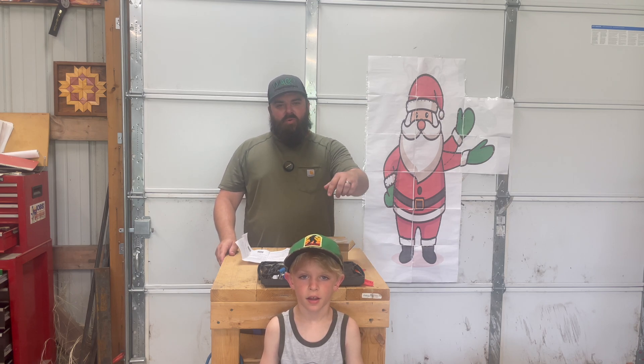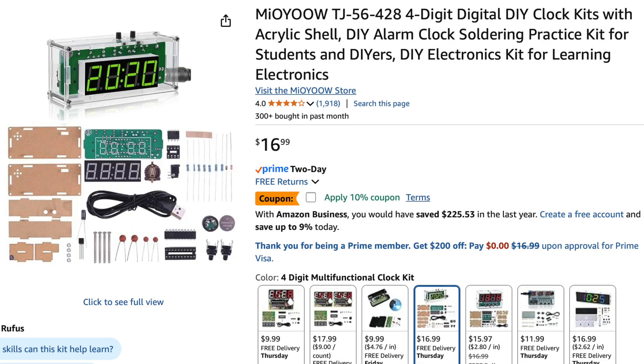Alright guys, welcome back to the channel. I got my boy Waylon here with me and we're going to see if we can put together this digital clock.